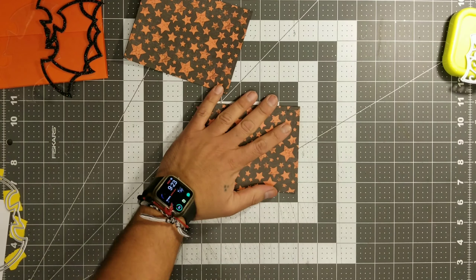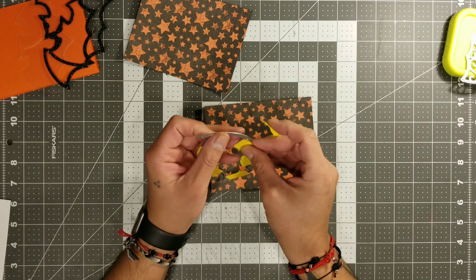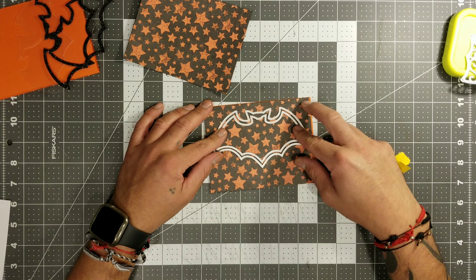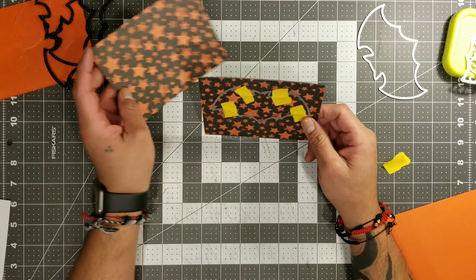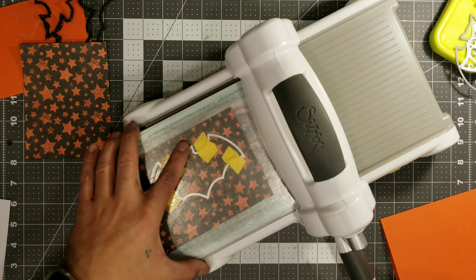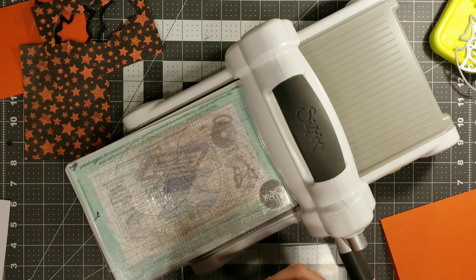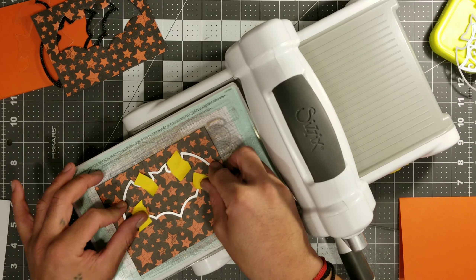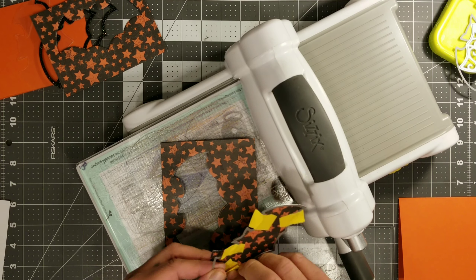It looks like it's pretty complicated, you guys, but it really isn't. Right here I'm just going to figure out where I want the bat to actually sit. We're going to use the small little bat to cut the window — that will be the window of our shaker. You can position that in the center up high or whatever. I did it a little high because I was planning on doing a little belly band look and adding some skull ribbon.